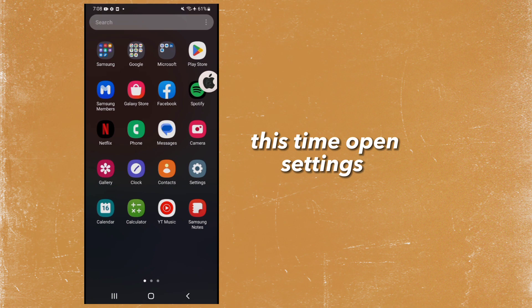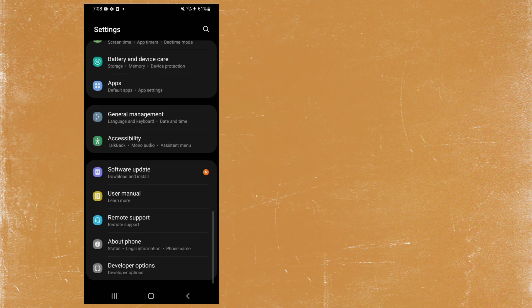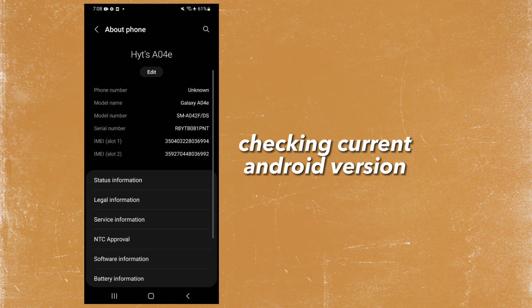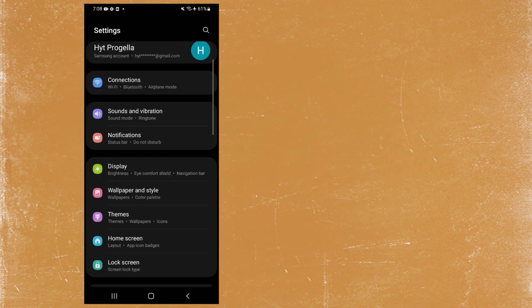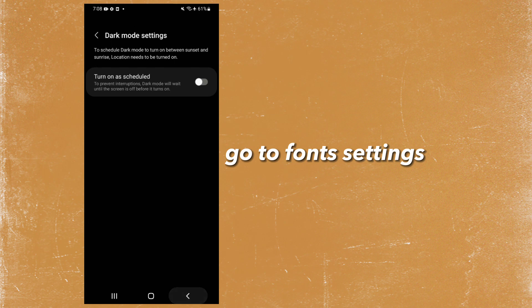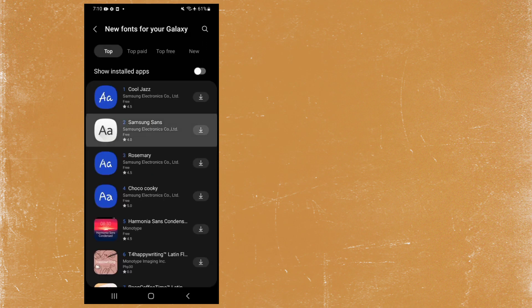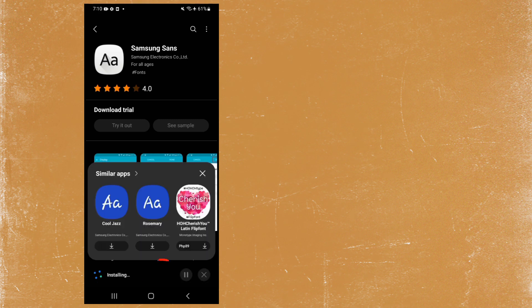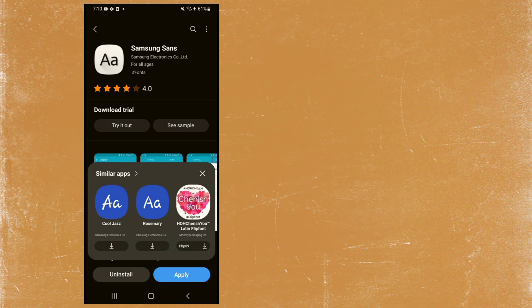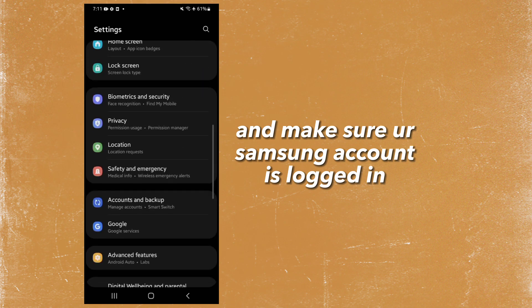This time open Settings. Check your current Android version. I have Android 12, but this will still work for any version. Go to font settings. Make sure Samsung's font is applied, and make sure your Samsung account is logged in.